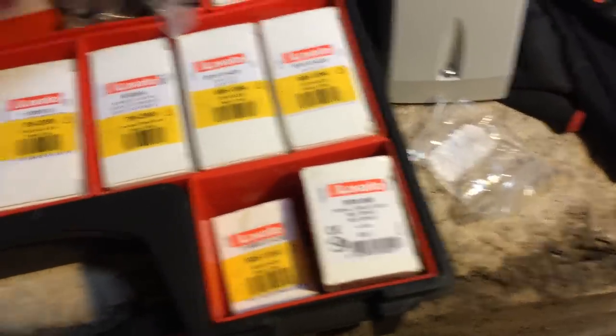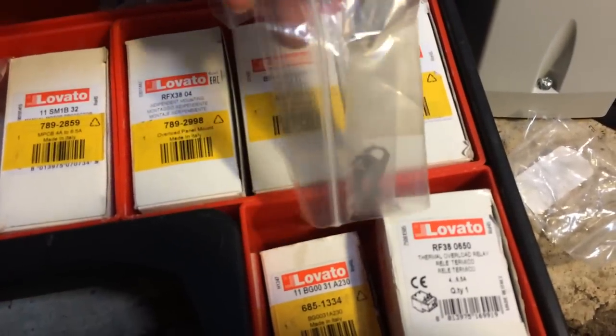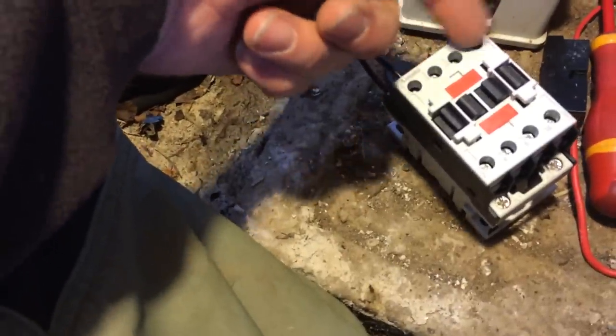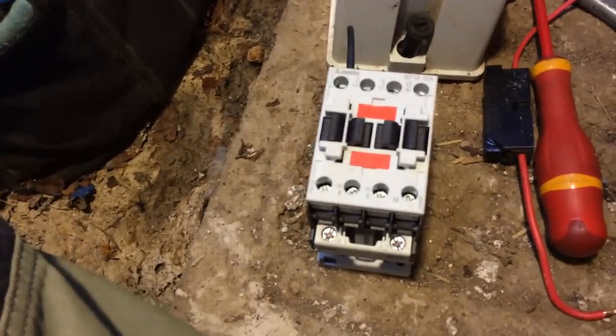We've got some links in here so that if we want to link two of the terminals together — two of the holes — we could link these two and these two and increase the current capacity. All sorts, you know, if you're running a heater or something.